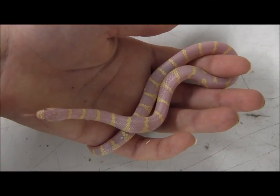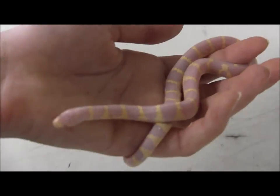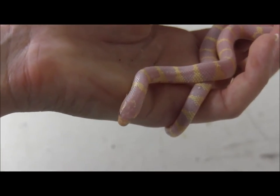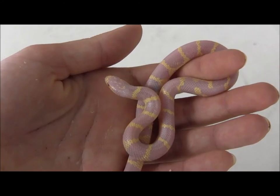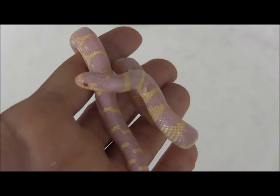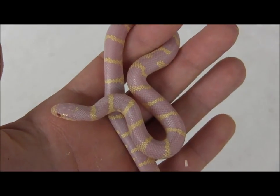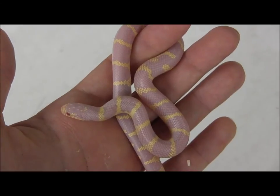If you're looking for a cool pet snake to keep, definitely consider one of these baby albino banded California kingsnakes. These little guys are already well established on frozen thawed pinky mice. They should be super easy for the beginning keeper to get started. They're super sweet and friendly, and they only get about four to five feet for mature adults, so they're not going to get too large.